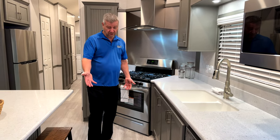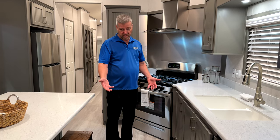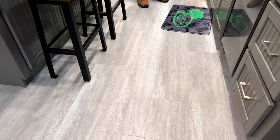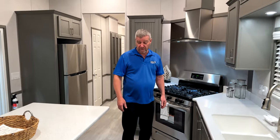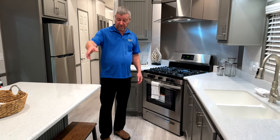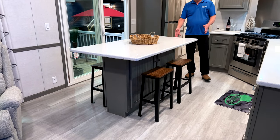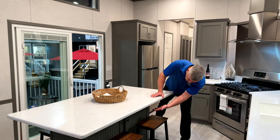The flooring is all glue-down PVC individual planks, so if something happened and you damaged one, you can just peel it up and put a new one down. The island is really nice for sitting six people around it — lots and lots of room. It has an outlet on this end too, so if you want to get your mixer out and do some baking, there's lots of storage underneath the cabinetry.